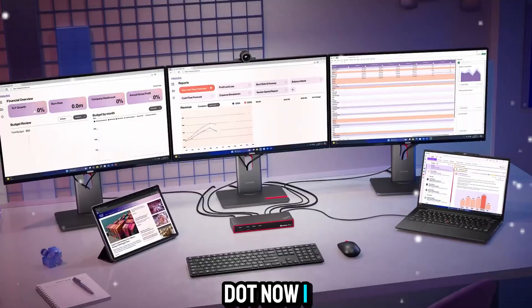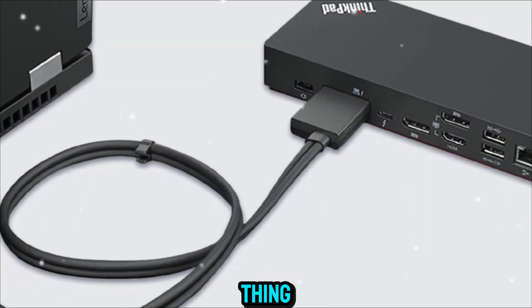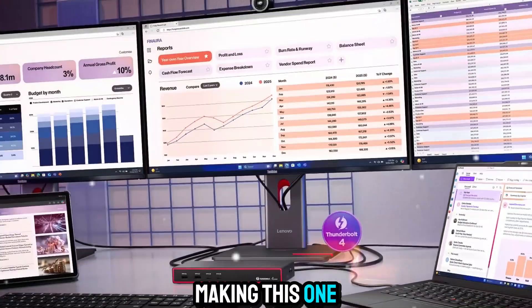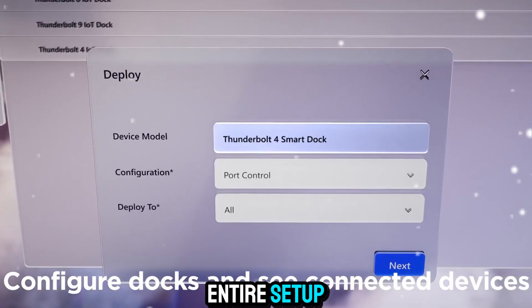Now, I know what you're thinking — aren't there dozens of docks out there that do the same thing? Well, yes, but Lenovo has put a lot of work into making this one not just a piece of hardware, but a smart hub for your entire setup. And this is where the Gen 2 model really steps things up.